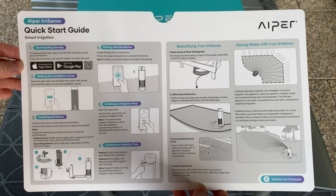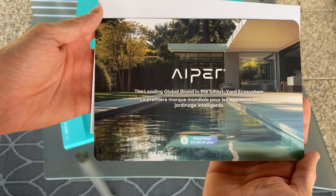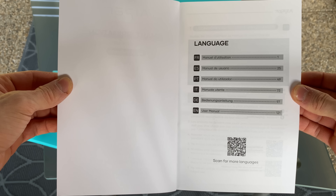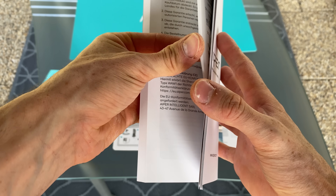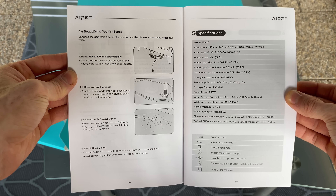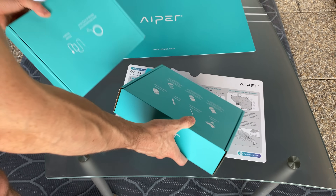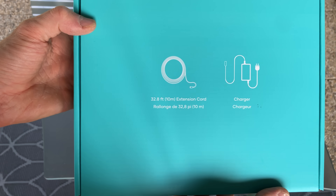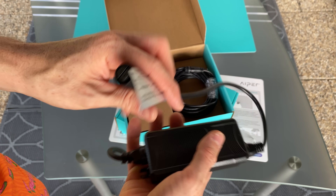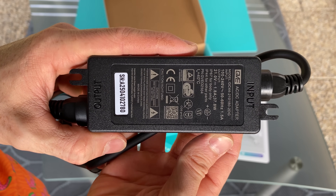Let's start with the paperwork: the quick start guide, with the other side in a different language. In the envelope we have a nice card with customer support details, and the dedicated manual in multi-language — twelve languages in total. A great comprehensive manual. In the smaller box we have the charger as well as an extension cord.